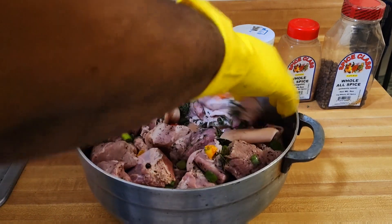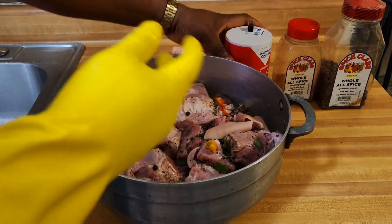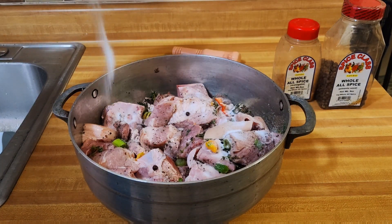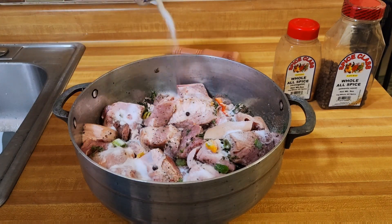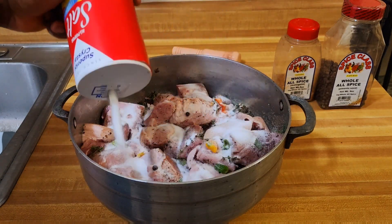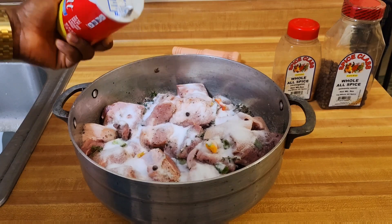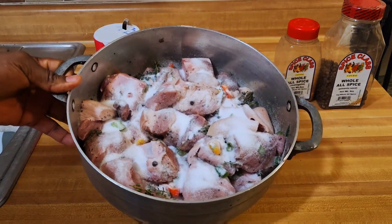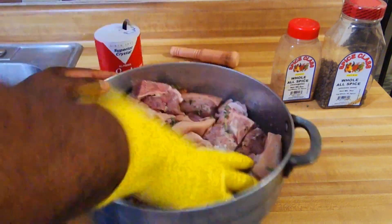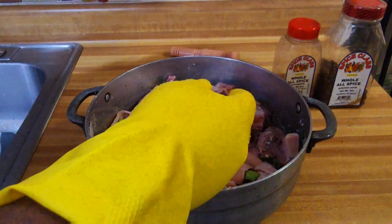Right now guys I'm already getting a nice smell, a nice flavor from it. The next thing you want to do is add your main ingredient, and your main ingredient is your salt. Salt is the main recipe, so you want to sprinkle the salt all over your pork. It's not going to go in the fridge — it's going to stay wet and cured properly. After adding your salt, you want to massage the salt all over your pork so every piece is covered with salt.